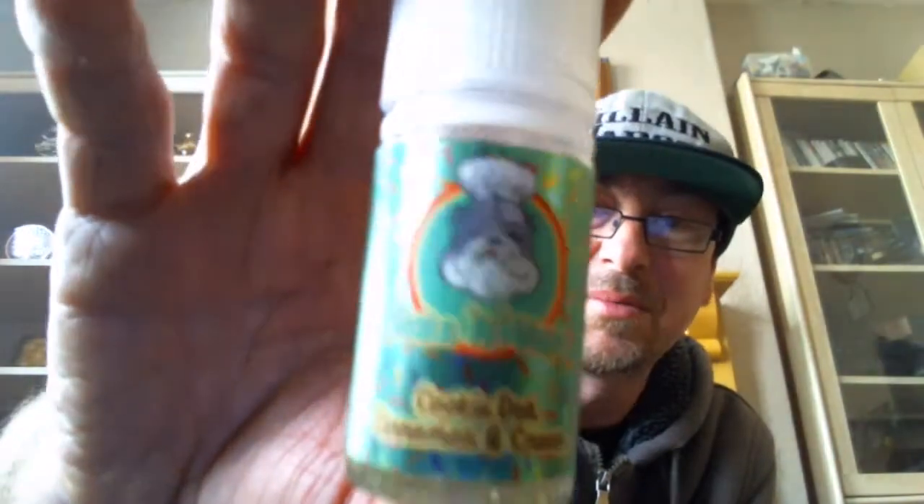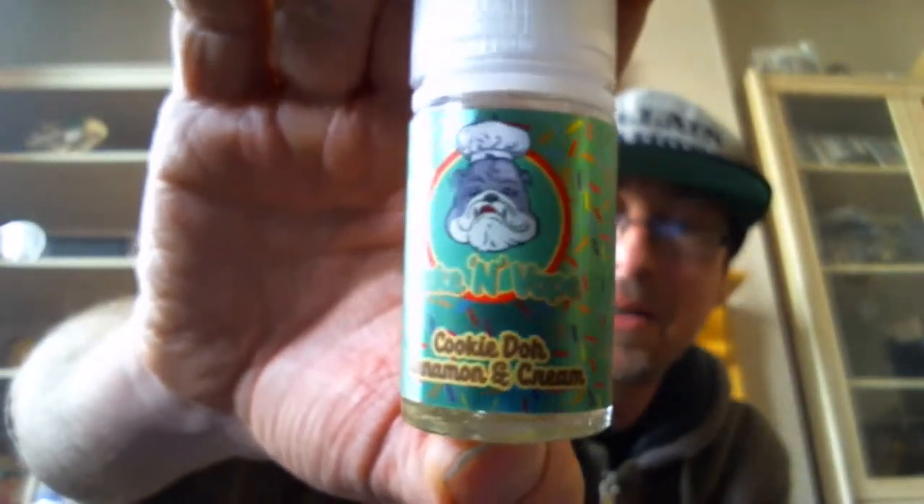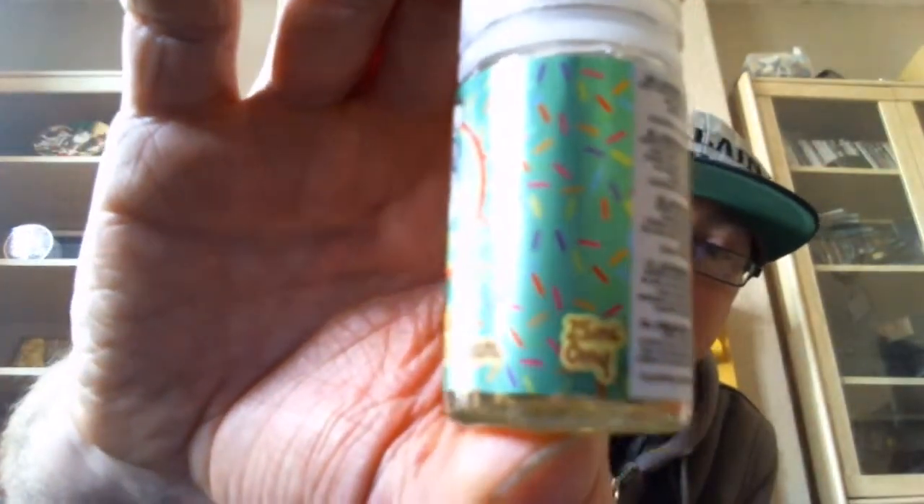Labels — I do kind of like the labels. It's colourful but not quite in a too kiddy-fied way. Basically it tells you exactly what you need to know on there flavour-wise. These when purchased were a 25ml short fill, to which you add a 5ml of nicotine or VG, depending on what you want. So if you add 5ml of an 18mg nic, you will get around about a 3. If you add just pure VG, you will get a zero.